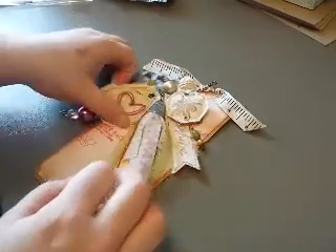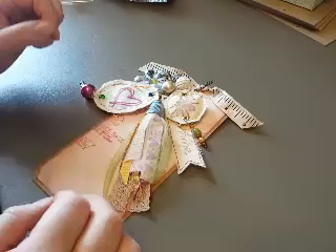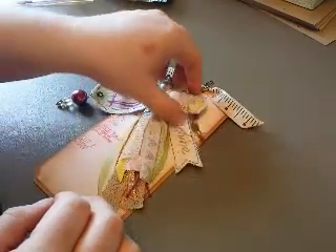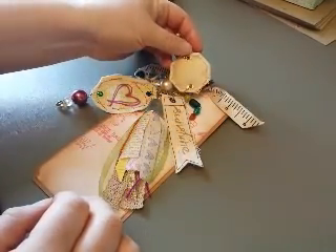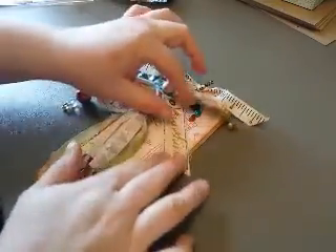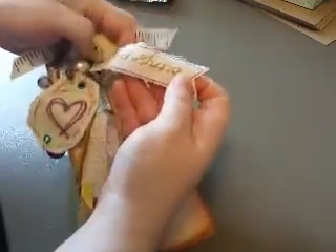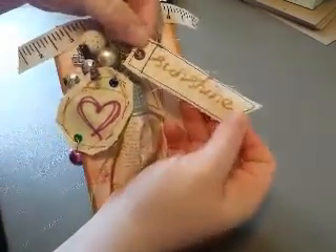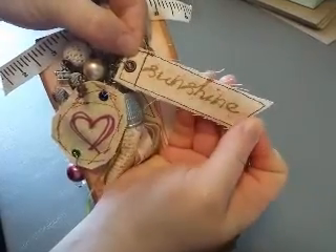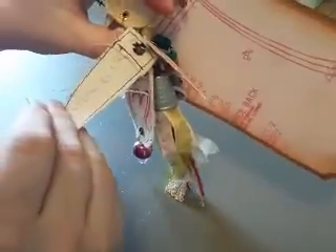I started out with some natural colored muslin and started using some stamps. I made a couple little banners — this one stamped sunshine. I did use some pink to stamp in the background and then just folded it over and sewed it.